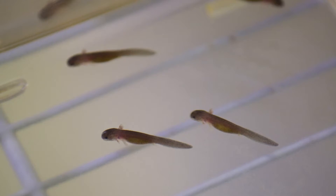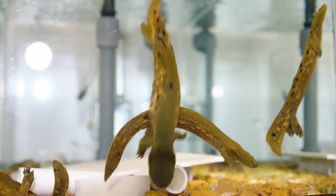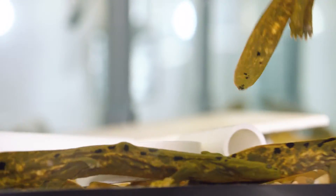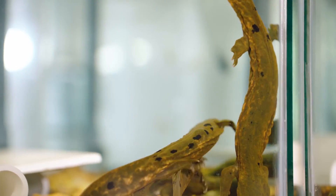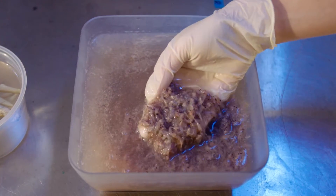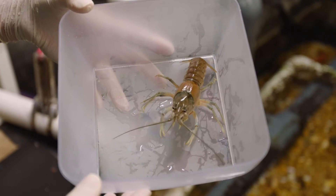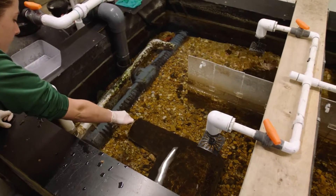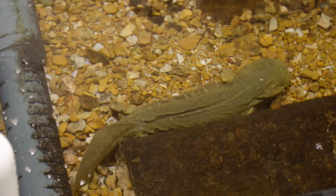As they get older they move out of those critter keepers and go into the larger tanks, and we continue to feed them different food items as they grow. When they first start eating they get tiny foods like brine shrimp. As they get older they receive more live food items such as ghost shrimp, crayfish, fish, krill, and a variety of other frozen food items.